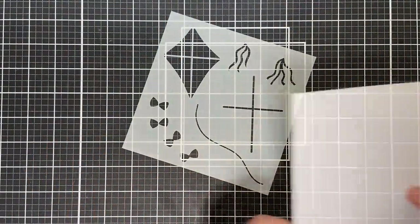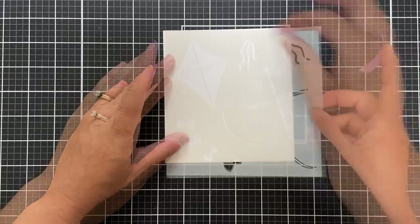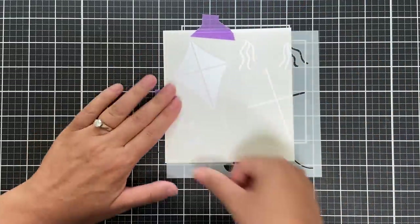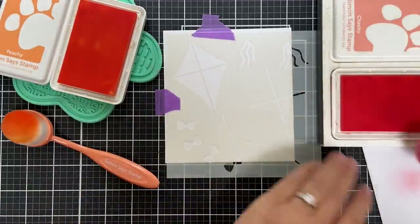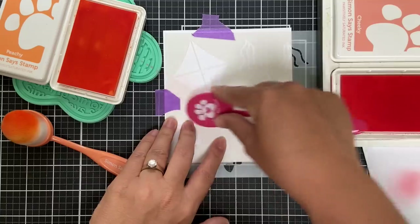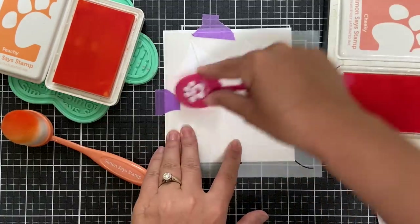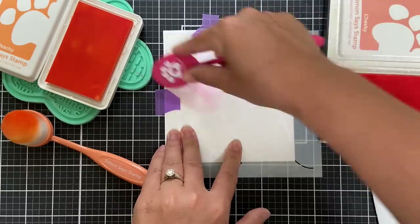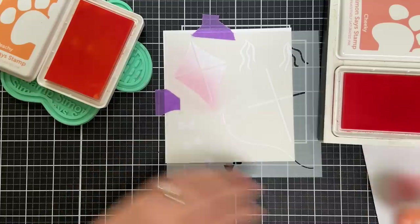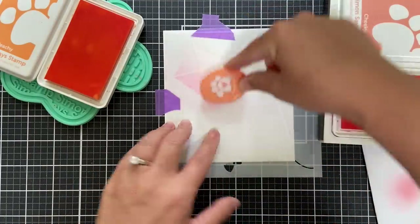It's just one single stencil but it allows you to build beautiful kites. I'm going to adhere this temporarily with some purple masking tape on a panel of white cardstock — I'm using Hammermill but any white cardstock will do. I'm going to make these kites two-toned, using a combination of Cheeky and Peachy, a corally red and a light orange. These are the Positively Saturated inks, and I'm also using the Simon Says Stamp blender brushes — both blend like butter.